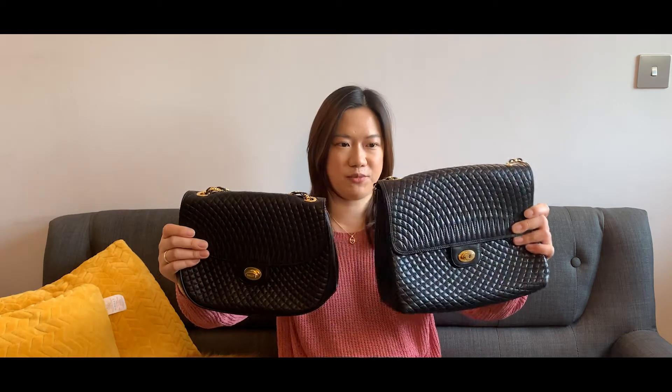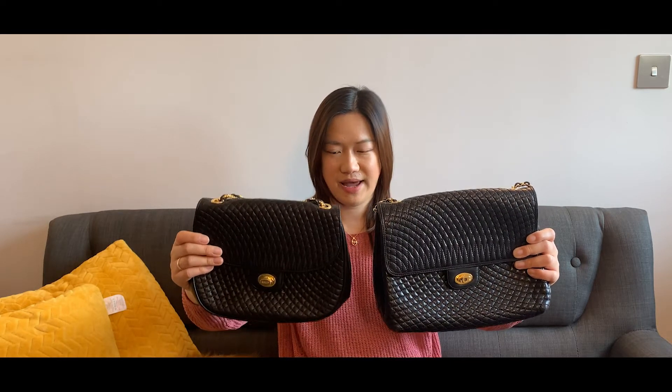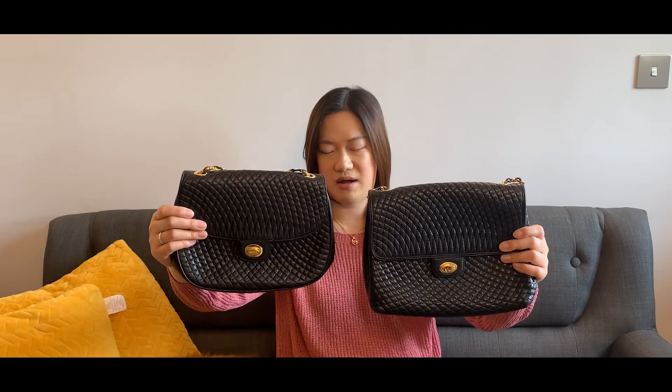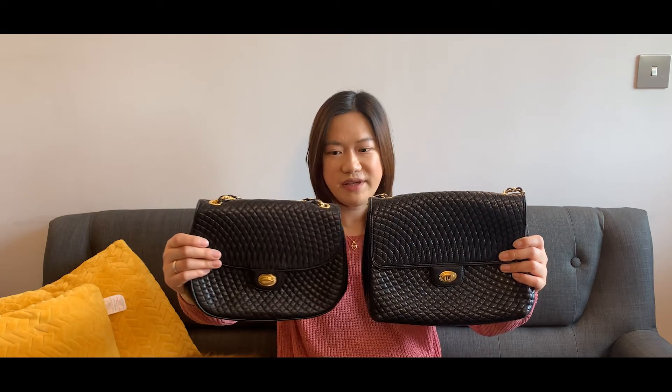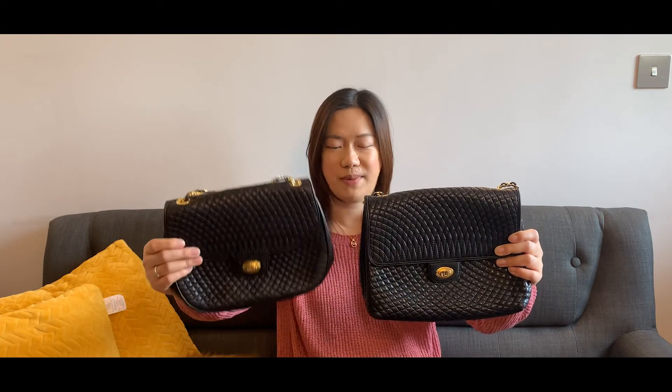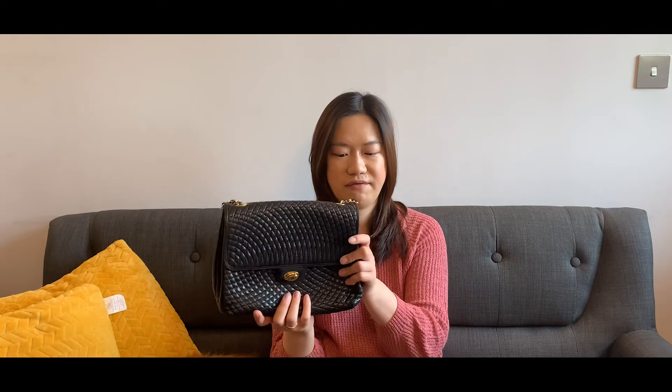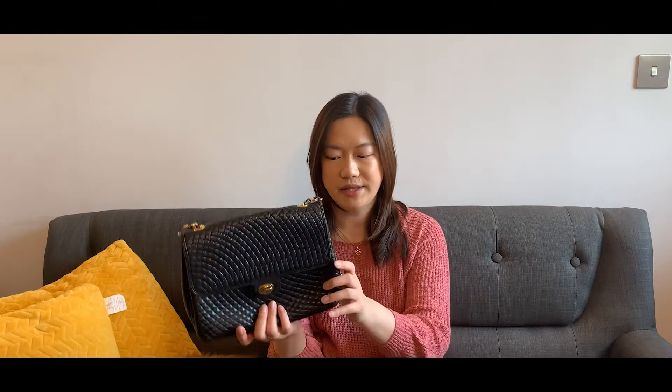One is more of a rectangular square size and this one is a rounded size. The rectangular one looks a bit more formal — it looks like it can be a good work bag — but the rounded one is more cute and lovely, so you can use it as a casual bag. When I got the older bag back in 2020, it was my first and only Bali vintage bag and I really loved it because of the really good quality — the lambskin is really, really soft and it's a really spacious bag.